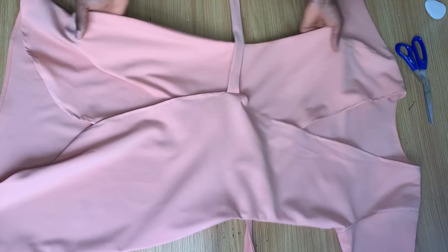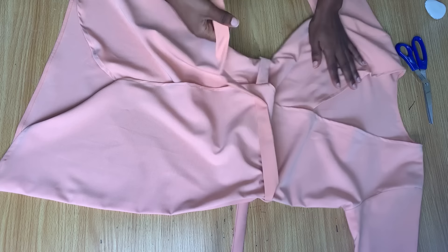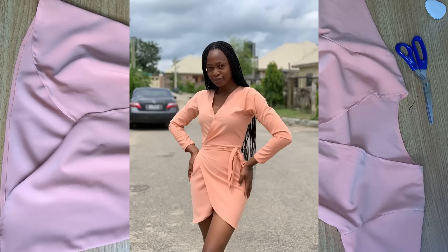This is it for this tutorial — that's how to make a simple wrap dress. I hope you find this tutorial helpful. Thank you so much for watching, and here is a beautiful picture of how mine looked when finished. I'll be seeing you guys in my next tutorial — bye!